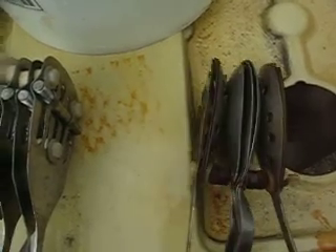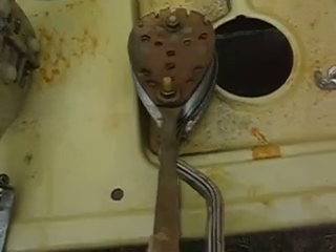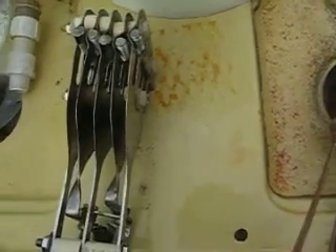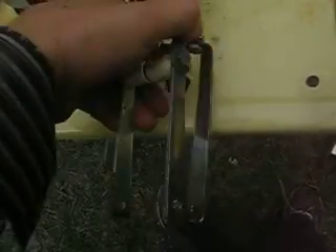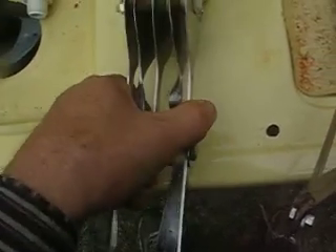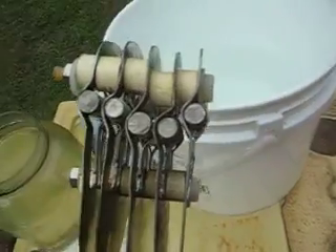It's an old spoon — it's beautiful. This is made from handles and cut-off screws.